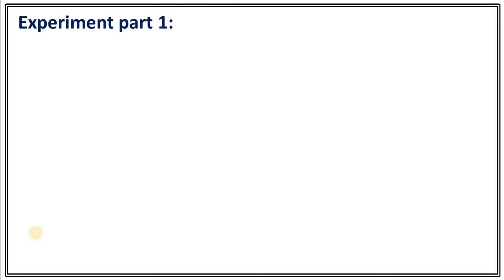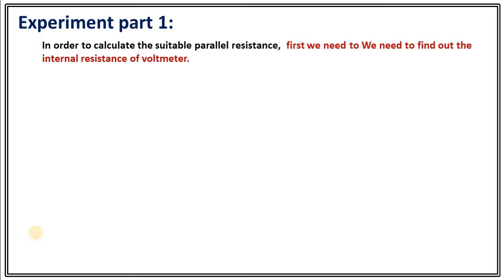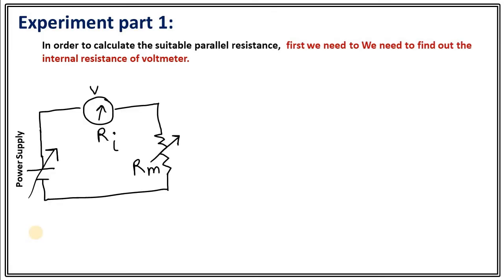This experiment has two parts. In order to calculate the suitable parallel resistance — that is, the shunt resistance — we first need to know the internal resistance of the voltmeter. To do that, we need to make a circuit with a series connection between the power supply, the voltmeter, and an external resistance. Let's call that Rm, and let the internal resistance of the voltmeter be Ri. For such a series connection, applying Ohm's law, the total current equals potential V divided by total resistance Ri plus Rm.